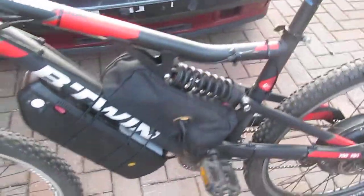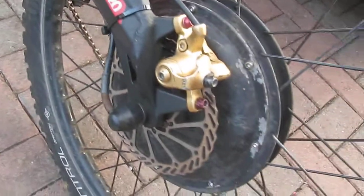Hello, welcome. This is my B-Twin 48V electric bike. As you can see, we've got a nice 1500W motor, up to 2000W peak.